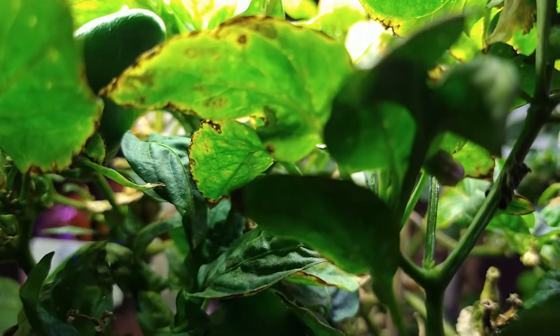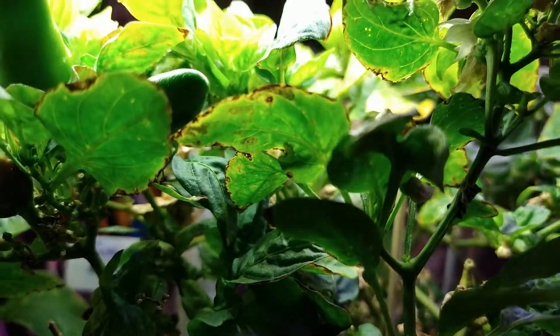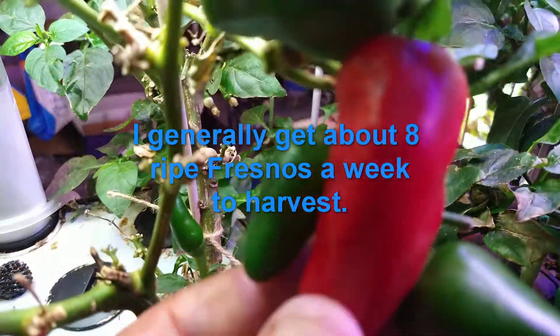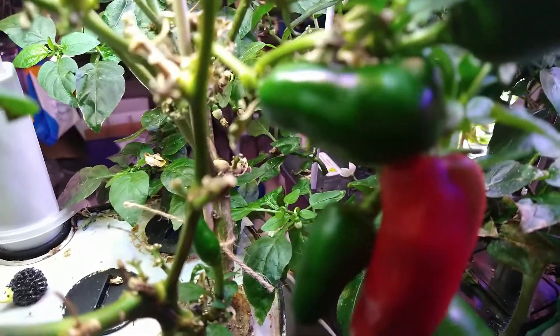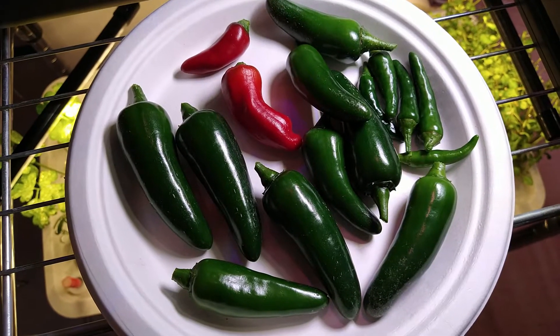It'll produce around ten fresnos a week for me. At most every two weeks — it's more like every eight days I can get a good harvest. I'll have some ready soon — be right back.